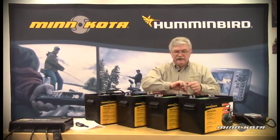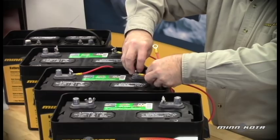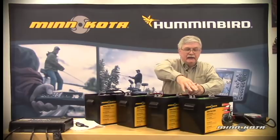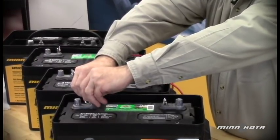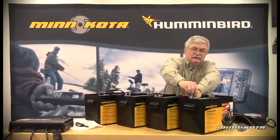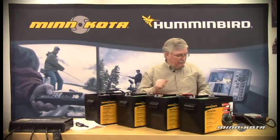Let's use another series connection lead. From our middle battery, we're going to connect the battery positive over to the battery negative on our high side battery. Why do we refer to them as low, middle, and high? One reason is because it removes the confusion out of labeling them batteries number one, two, or three, or battery A, B, and C. By calling them high side, middle, and low batteries, we know precisely that the low side battery is the battery that has the lowest voltage potential.